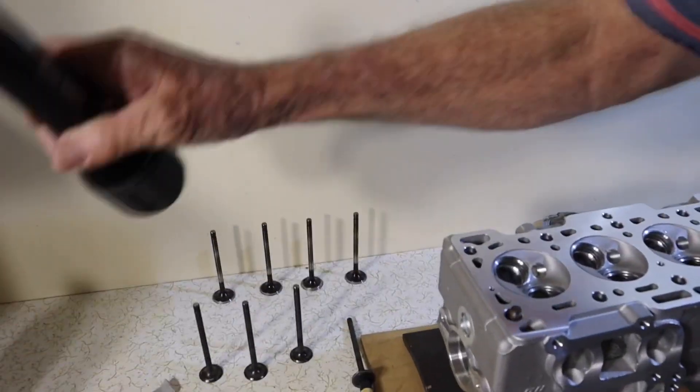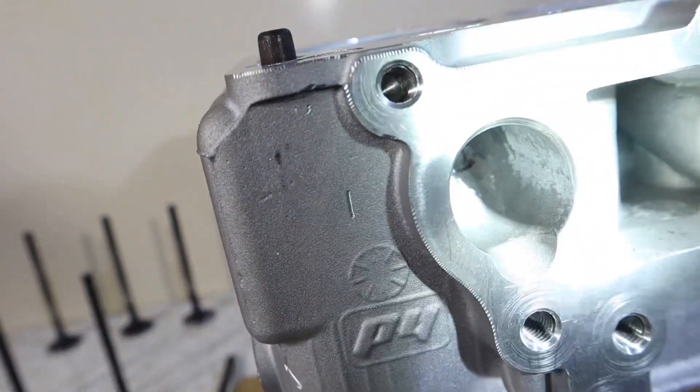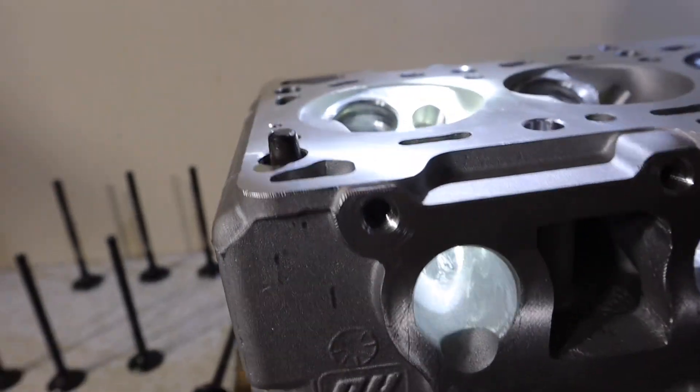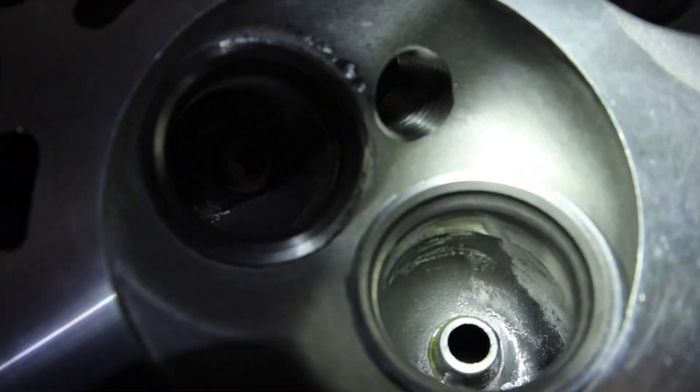If you have a look in here, I'll just get the torch and you'll be able to see on the inside here where I've cleaned the castings up — that should be a pretty good shot — and ground out around the nose of the valve guide, just so it should flow a bit better around the outer edge.